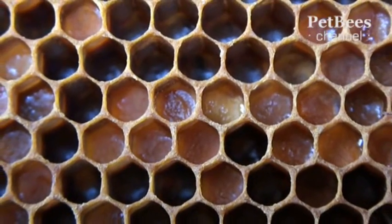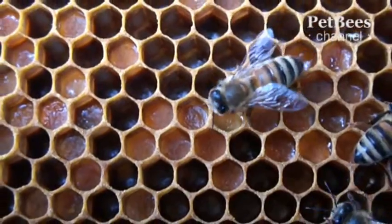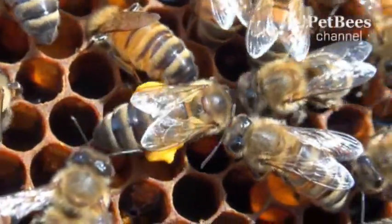Pollen dough, kneaded and packed by bees in honeycombs, turns there into a distinctly unique product called bee bread. Without it, normal bee brood development would be impossible and the whole colony would perish.